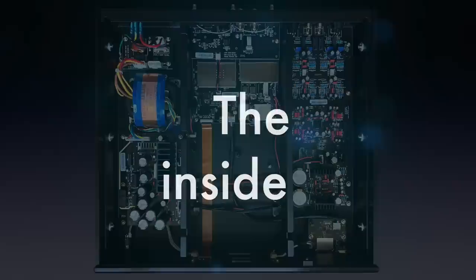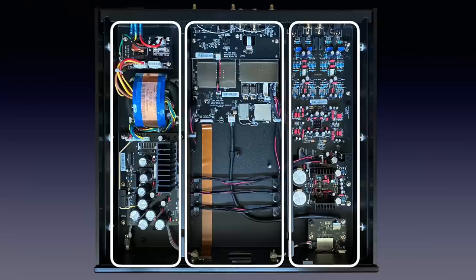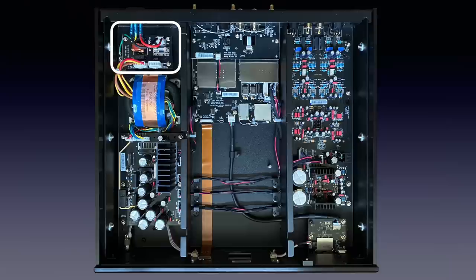The inside shows three separate compartments: the first holding the power supply, the second the digital interfacing and video, and the third mainly the digital-to-analog conversion and analog output stage. Directly after the mains input we find a fuse and network filtering, followed up by a large transformer that offers five low DC voltages to the rectifying and stabilizing electronics.